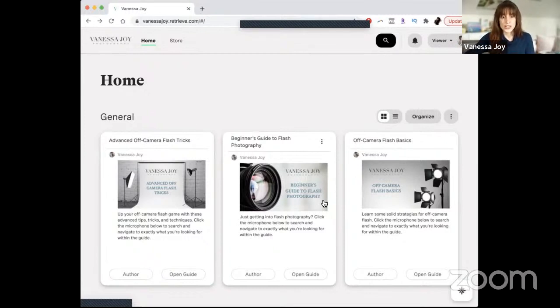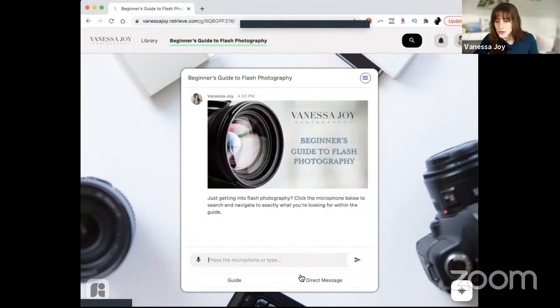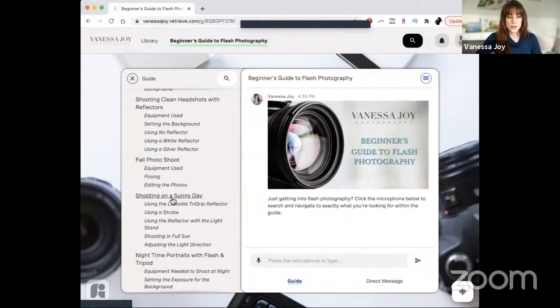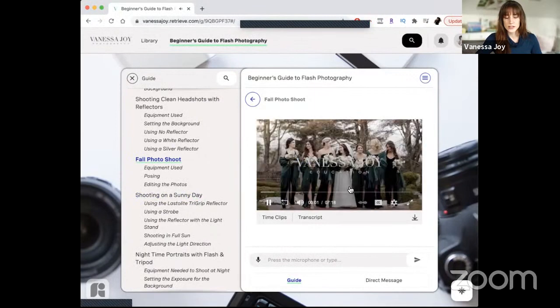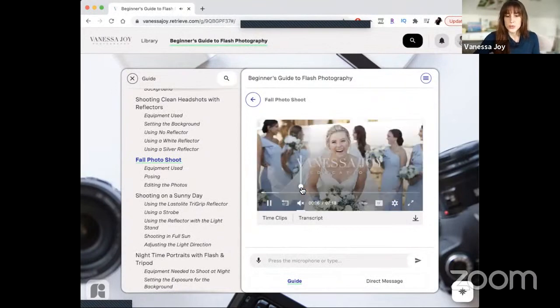Let's go with the beginner's flash guide. This is a beginner's flash photography guide and as you'd expect, you have a nice organized list with subcategories. You can go to whatever you need — like shooting on a sunny day — and we've got a mix of videos in here.